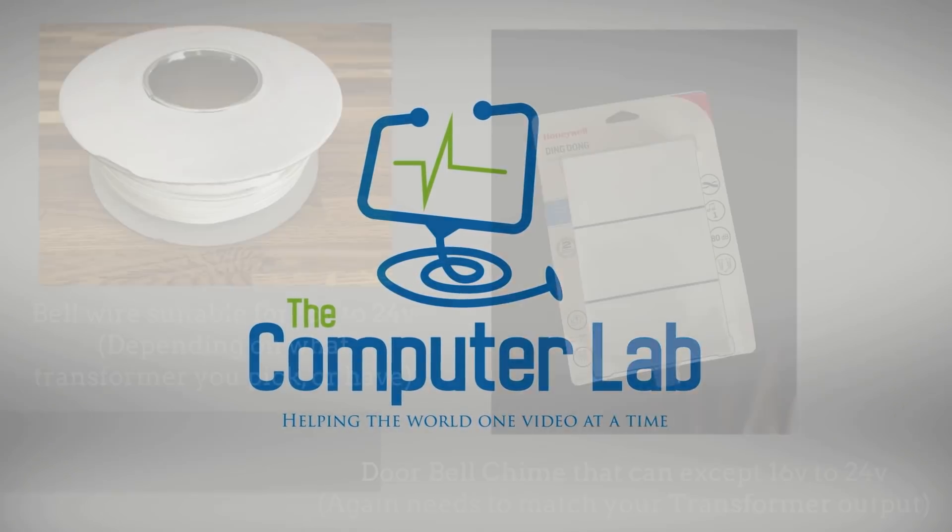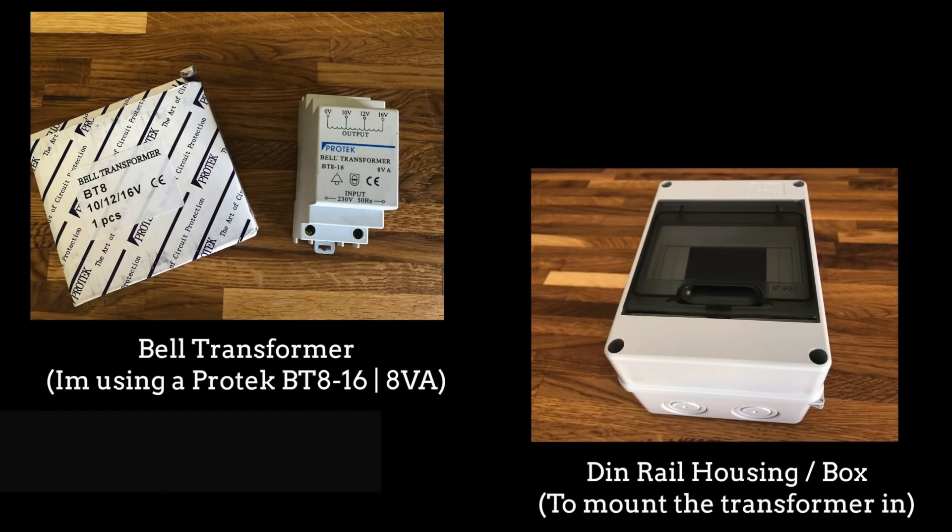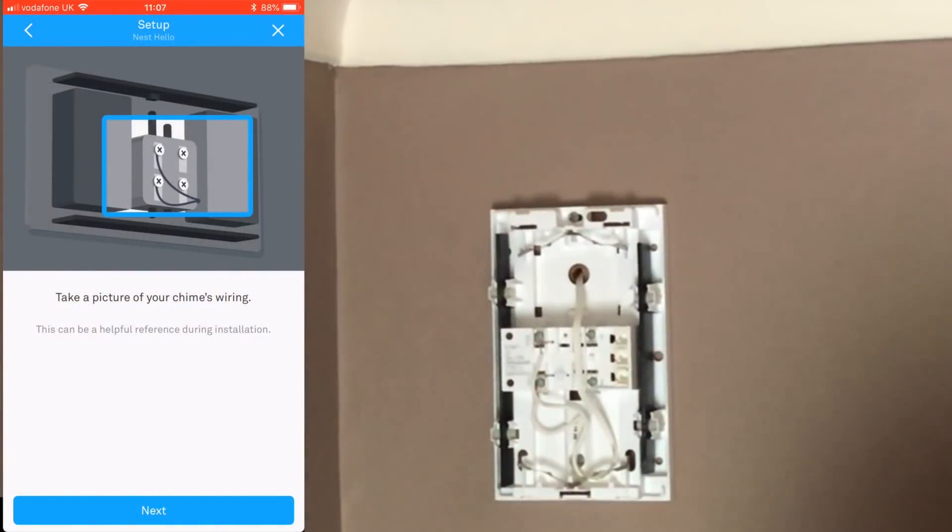For this installation I'm using a bell wire which is suitable for 16 to 24 volts, and a doorbell chime that also needs to suit the transformer — 16 to 24 volts. I'm using the Honeywell ding-dong chime. I'm also using the Pro-tech transformer, model number BT 8-16, and a DIN rail housing enclosure to mount the transformer in.